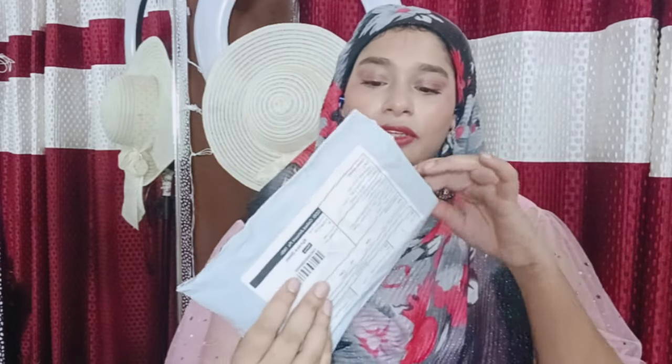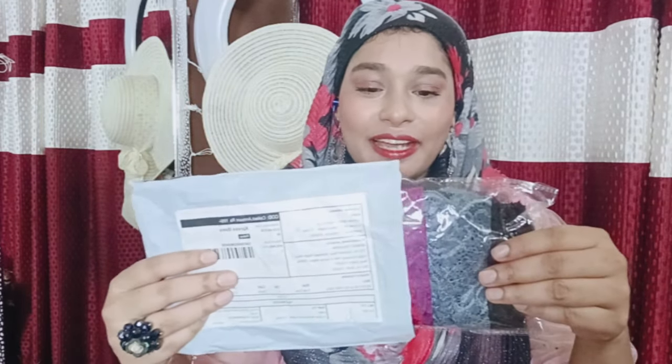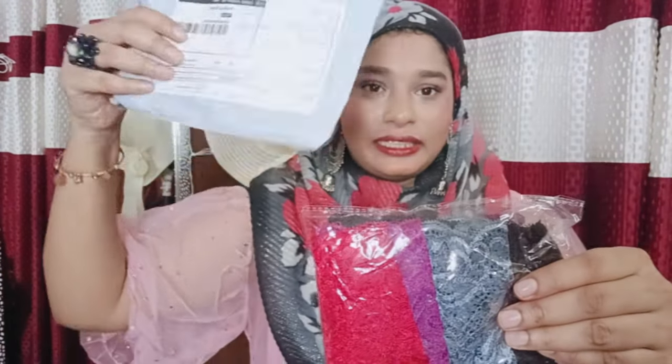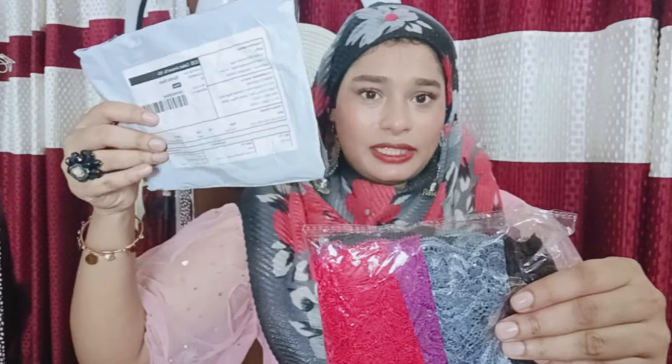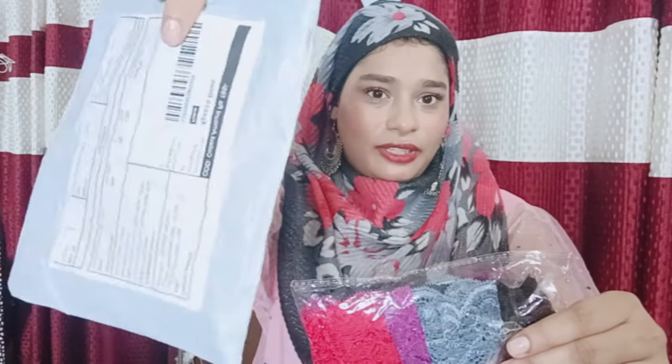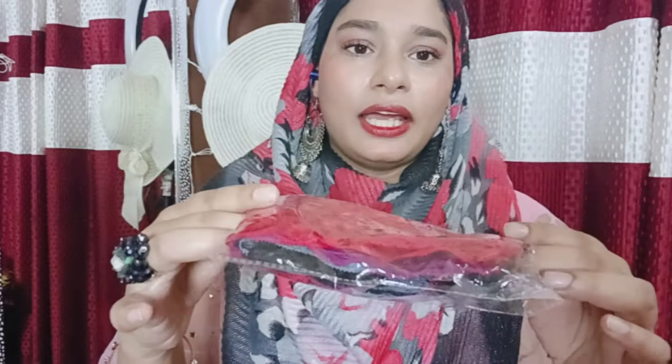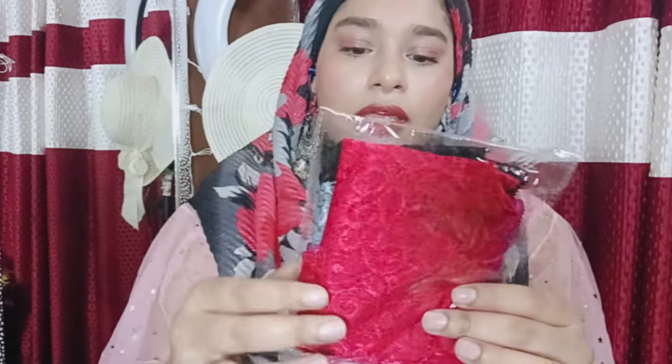I'm opening it right now in front of you guys. Hopefully it comes good. You can see it has a very normal cover packaging from Meesho with the address and everything on the paper. It came in plastic packaging, just like this, in a very simple way.